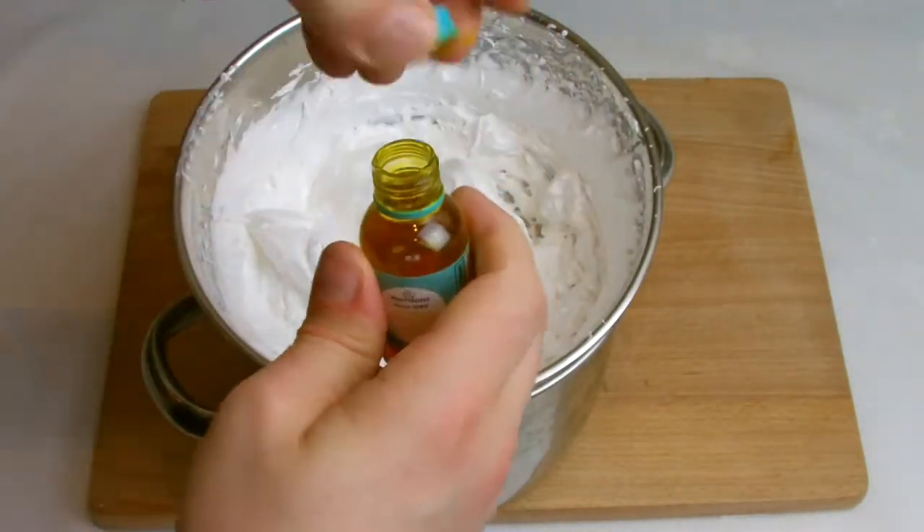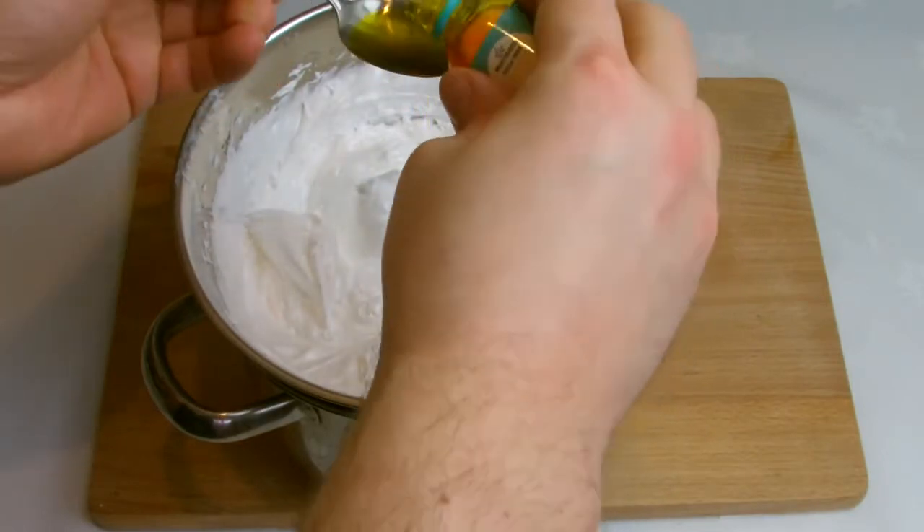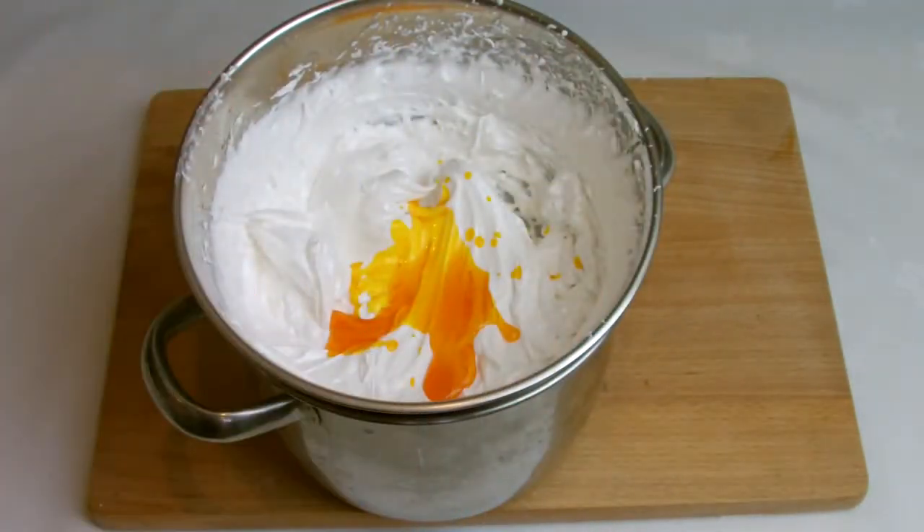At this stage you can add 2-3 teaspoons of colouring if you wish. For the lemon macarons I've added in some yellow food colouring before mixing again to combine smoothly.